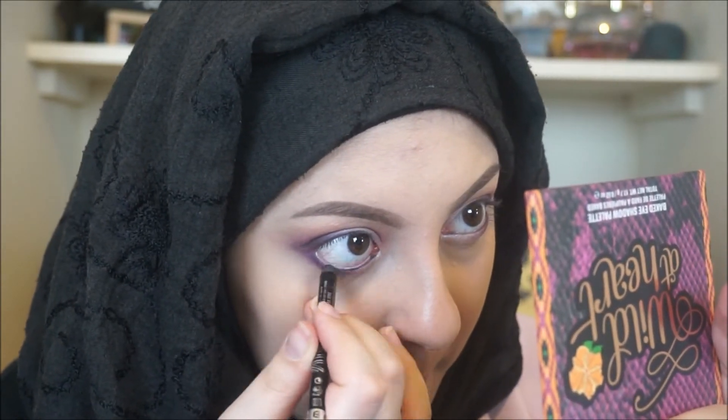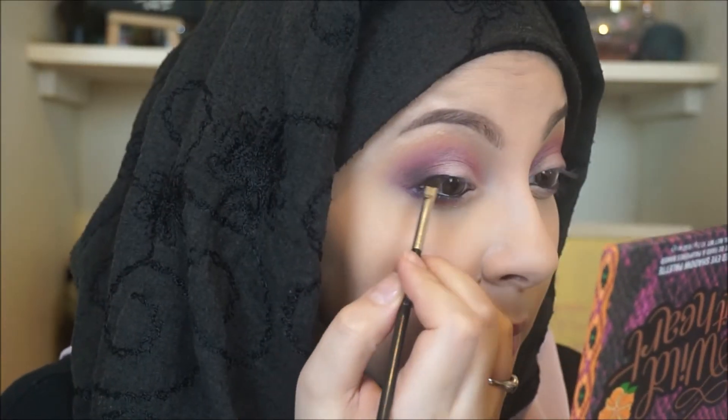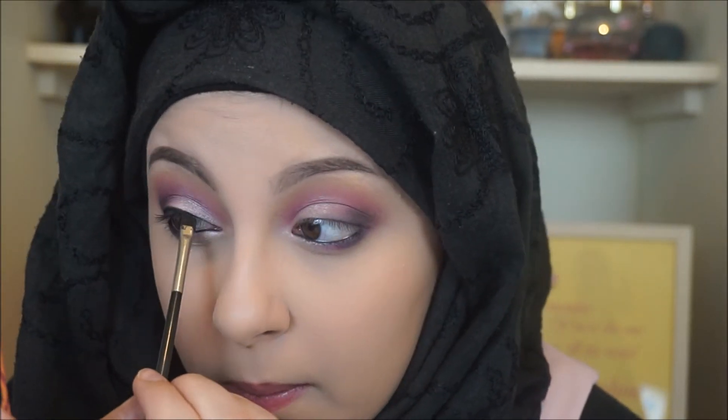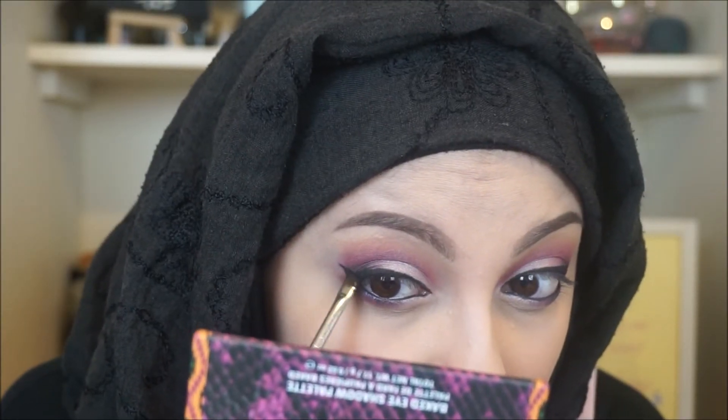Taking my Scandalized eyeliner and tight lining, then taking my elf gel liner and lining my eyes. This took me the longest — my elf gel liner is really dry and I've bought another one but I just can't let go of it. Working with a dry eyeliner is really not recommended. Do the wing though, because it looks amazing — it was quite difficult to get it to a point since it was so dry.